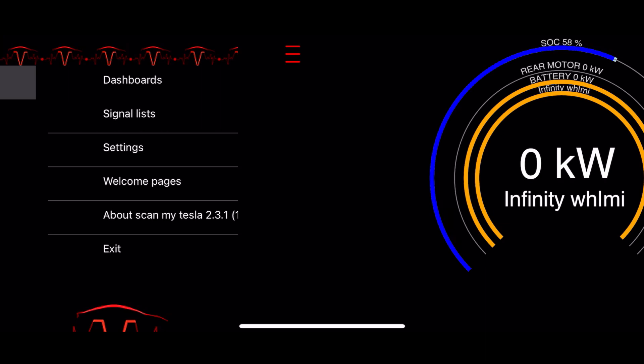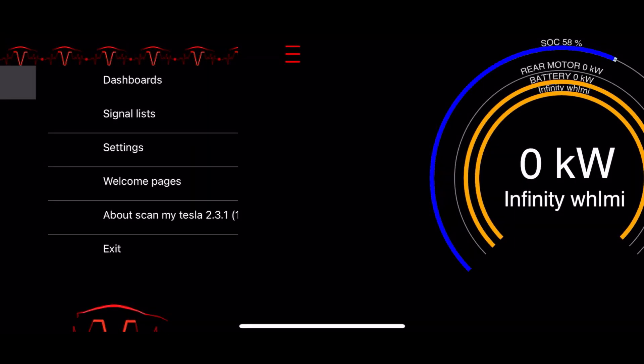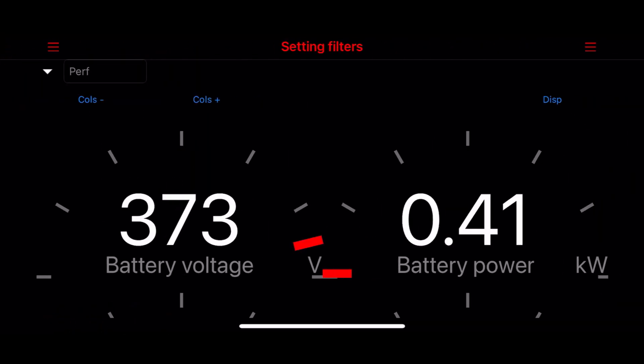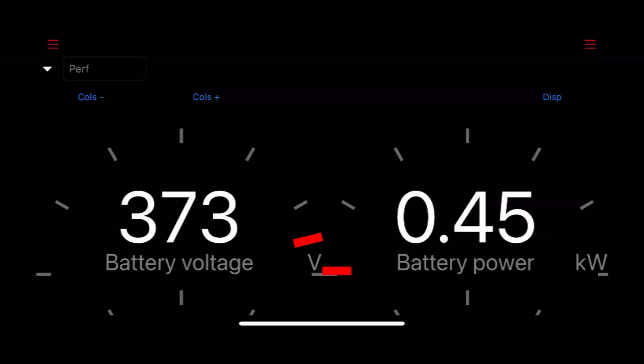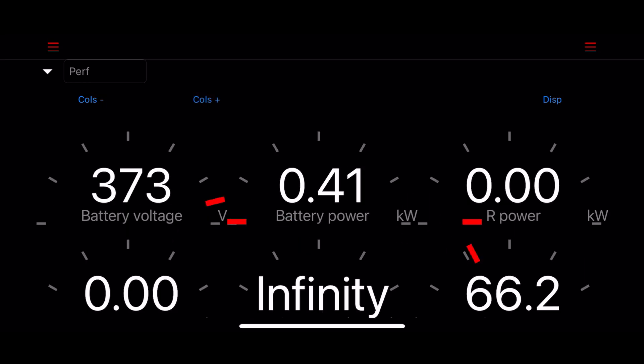Pressing the button with the three dashes brings up the menu. I'll now select signal lists. Just below the menu button is a drop-down box to select the different signal screens. There are nine of them. The first one I'm showing is performance. Use the columns plus or minus on the left side to add or subtract the number of data columns on the screen.